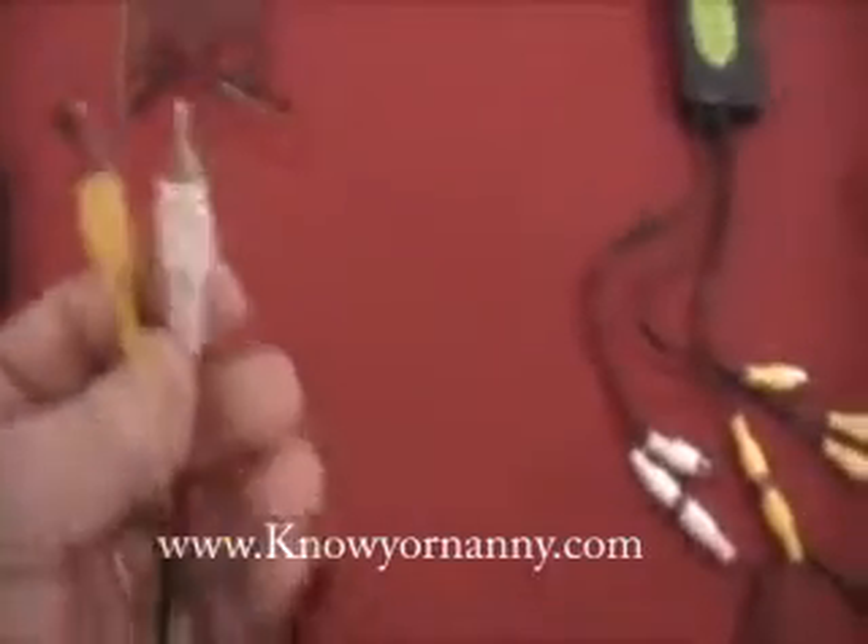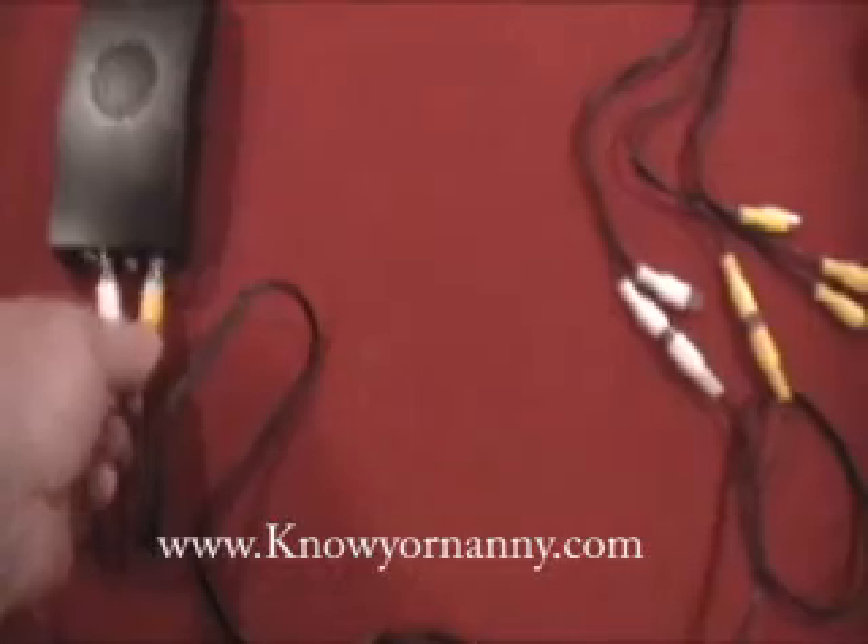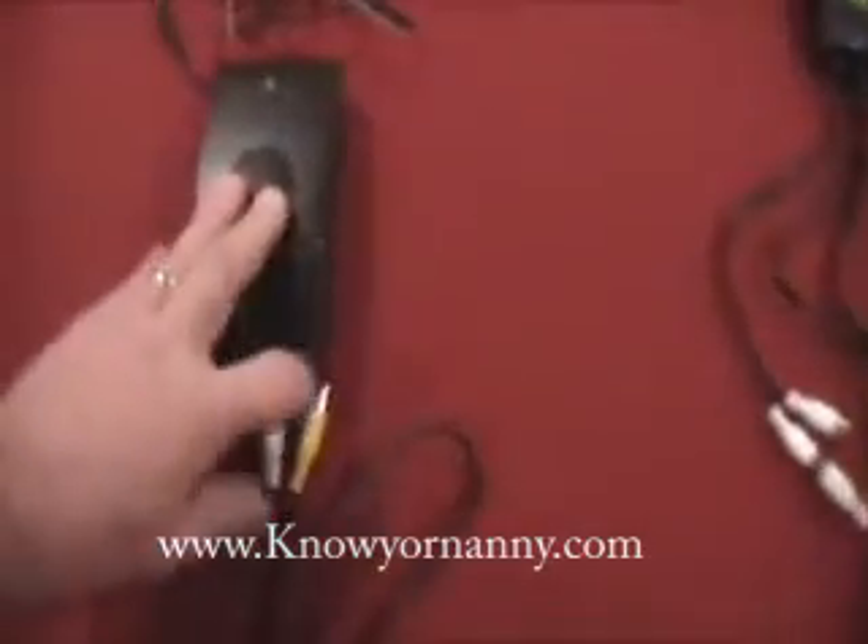On the other end of the wire, you're going to have another yellow and another white. On the back of the wireless receiver, you're going to have red, yellow, and white plugs. Do not use the red. You simply plug the yellow into the yellow, the white into the white.